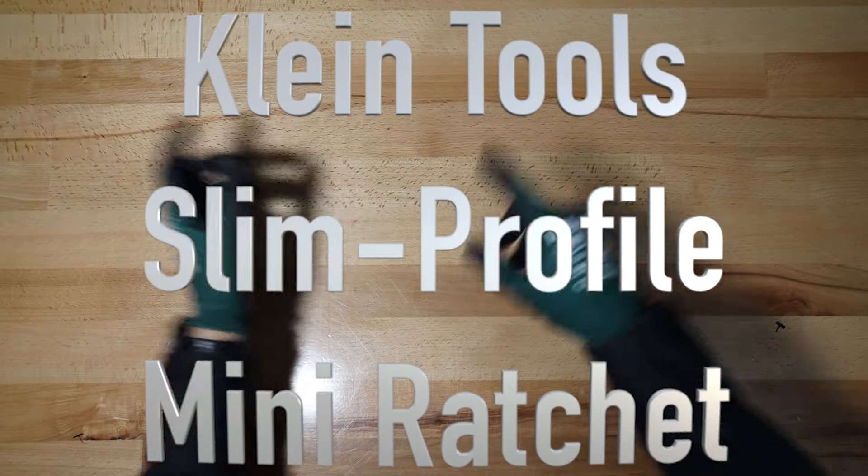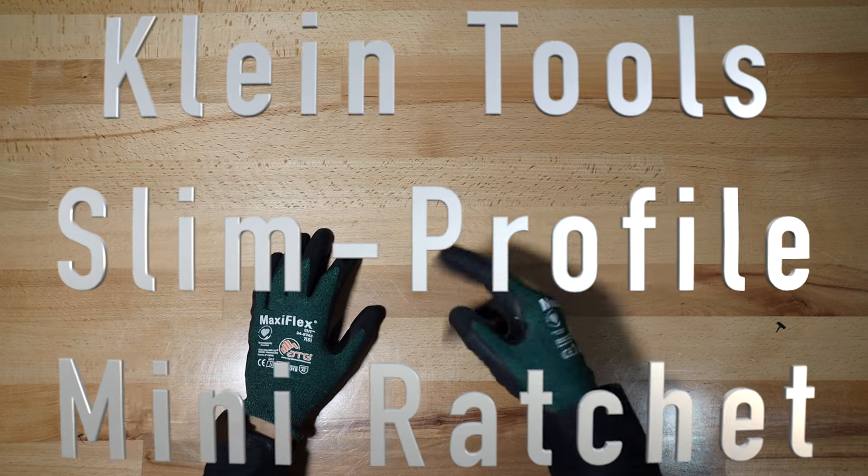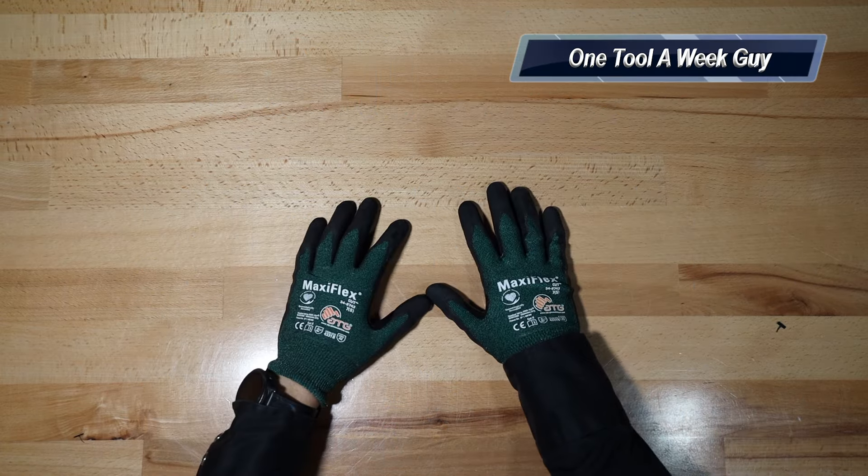Hey everybody, what's going on? Thanks for tuning in to another video of One Tool a Week. I didn't post last week so I decided to make two videos to make up for that lost video.